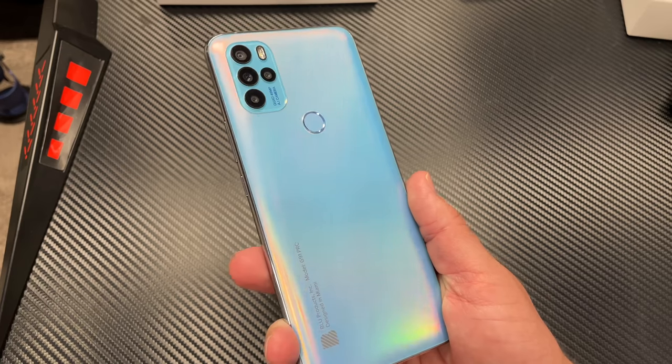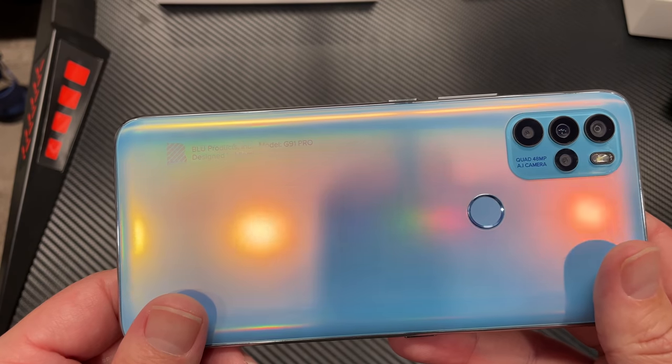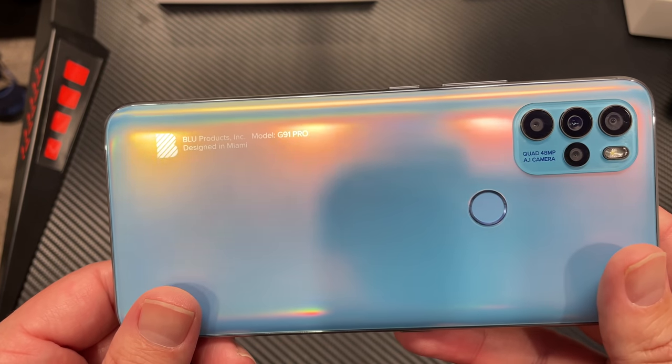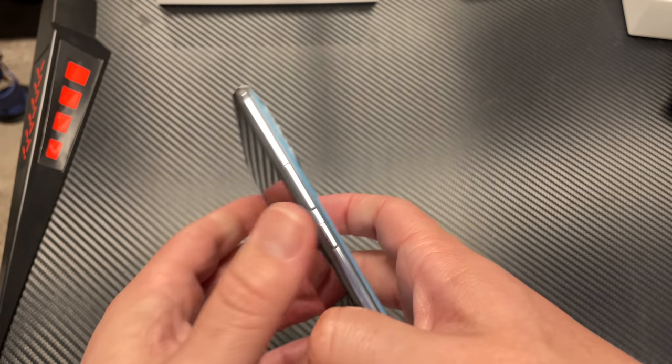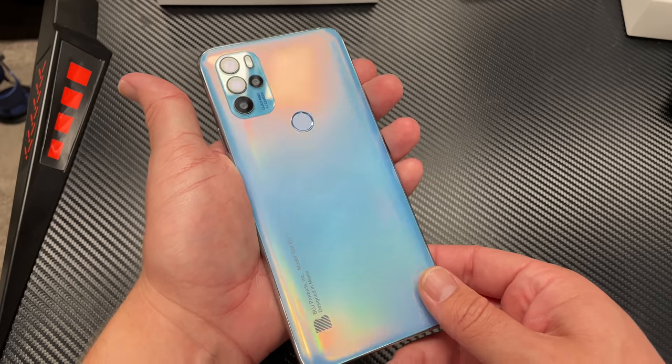It does have Bluetooth 5, so you can connect to your earbuds. If you decide to pick up the Blue Aria Pods Plus, those will connect to it no problem. In addition to all that, you also get 128 gigabytes of storage — I think that's perfectly fair for a $250 phone, especially if you can get it for $150, that's a steal of a deal. You can add up to a 128 gigabyte SD card as well. And it's a dual SIM phone — you can put two different SIM cards in here, like a Cricket number and a T-Mobile number, and live your best life carrying one phone with two numbers.